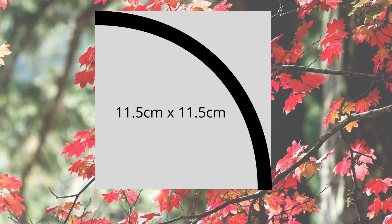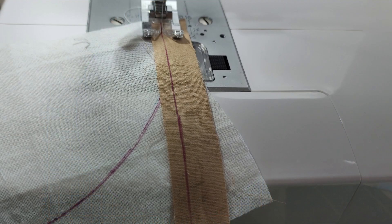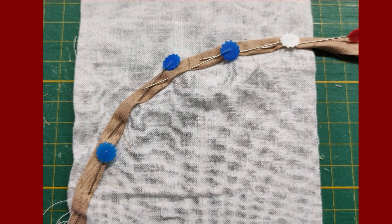Once you have joined the quadrants, your platanus leaf will be almost ready. To finish, make the necessary adjustments and ensure that all the seams are well done. If you prefer, you can add a stem to your leaf using a strip of colored fabric.